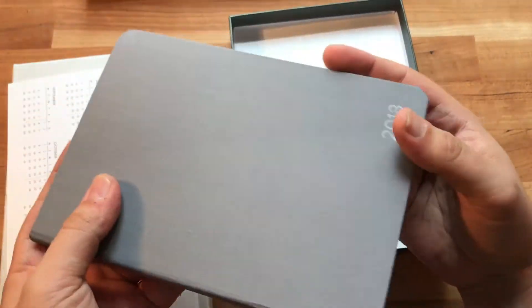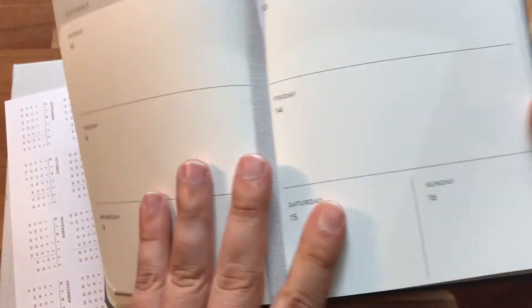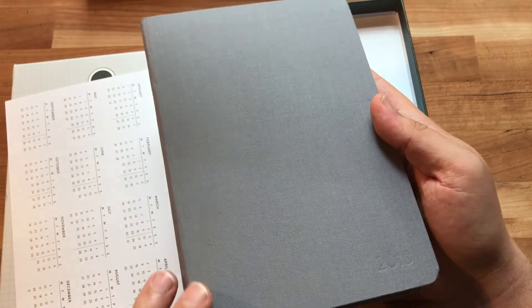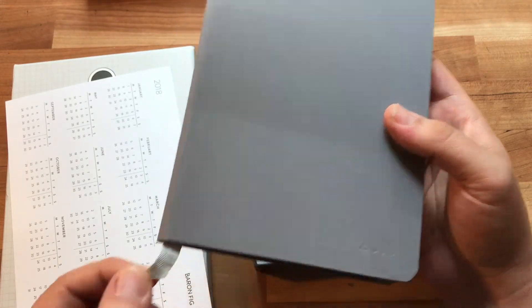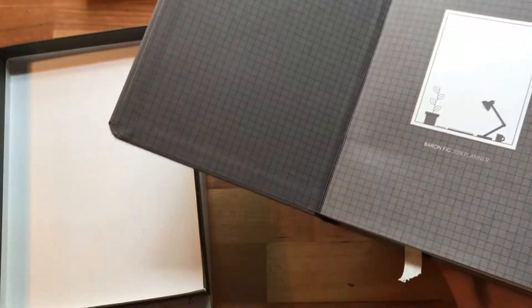Here is the book itself. It looks like a Confidant — same shape — but it has a blind embossed '2018' and instead of a yellow ribbon it has a gray ribbon. I wish there were more visual differences in the style, because when I have a Confidant and this planner both in my bag and I'm digging through, I don't want to grab the wrong one. A small difference isn't quite enough.